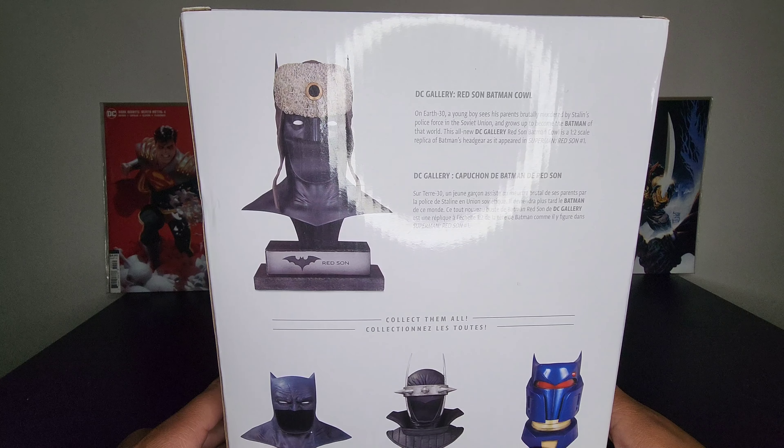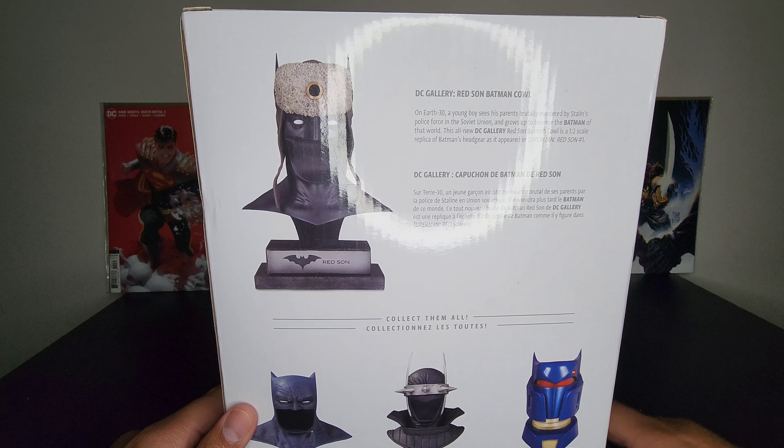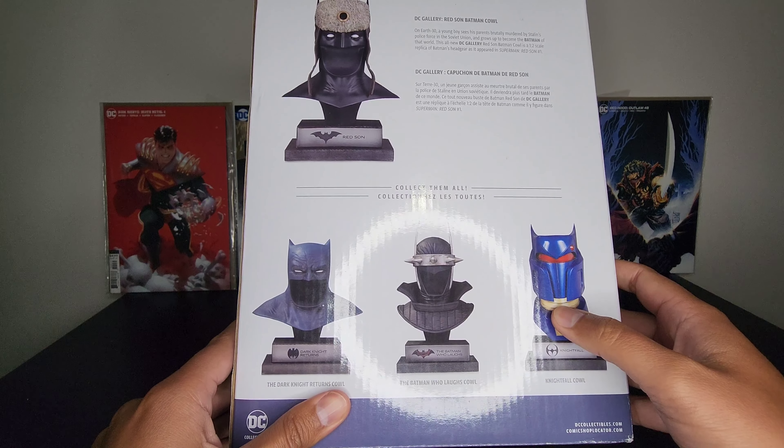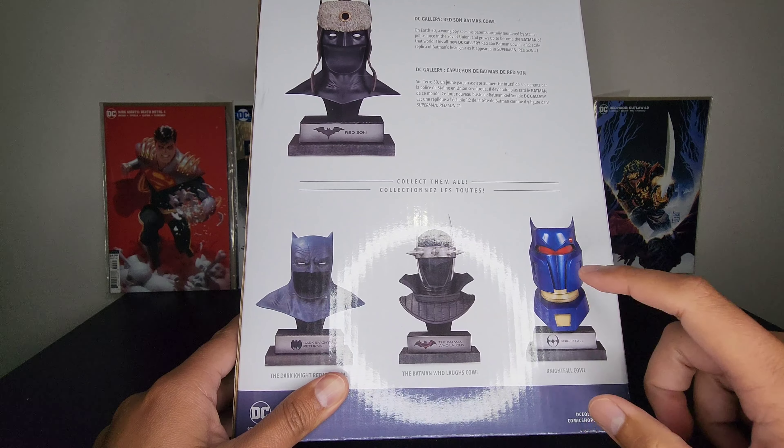Here is a quick synopsis of the cowl, or this Batman from a different universe. Go check out my previous YouTube video if you want to see that unboxing. I do have two more waiting to be unboxed — I think I have the Dark Knight Returns in a different shade of blue. This one is nine inches high, sculpted by Joe Mena — familiar name.